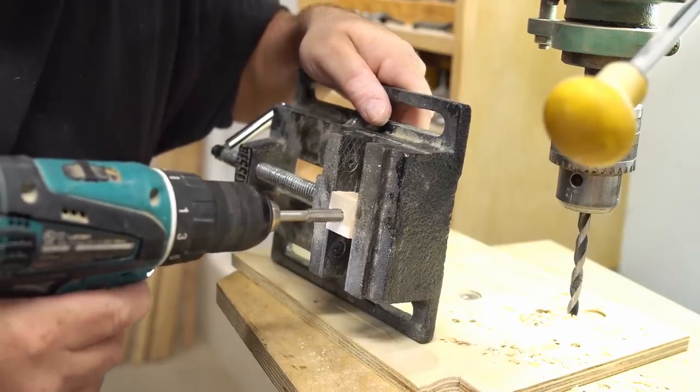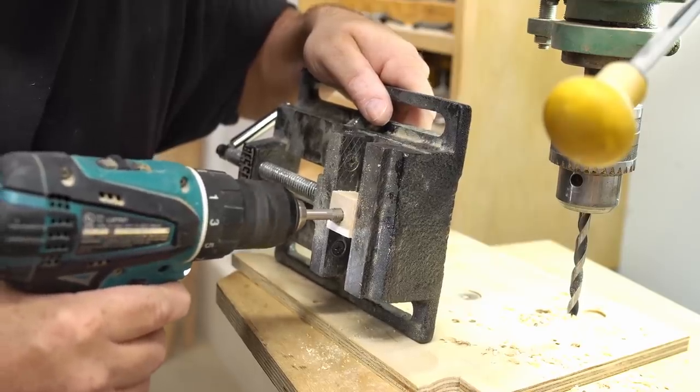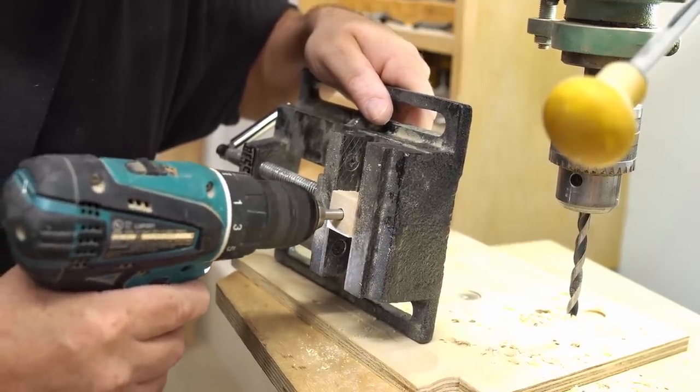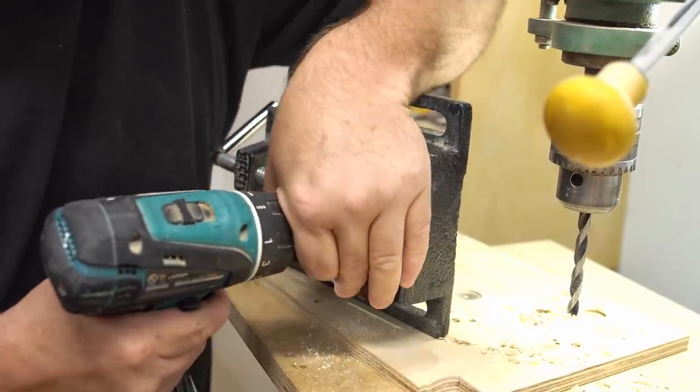I'm going to go with the first method because I have a lot of faith in the threads that can be cut into wood. The first step is to drill the hole with a 5/16 inch drill bit and then cut the threads into it with a 3/8 inch tap.